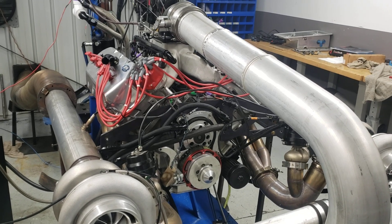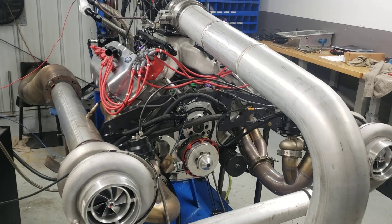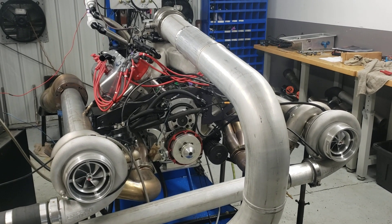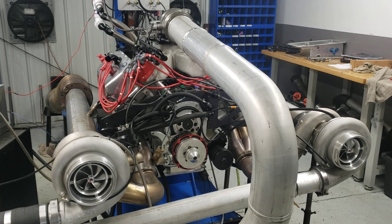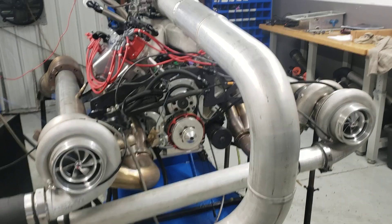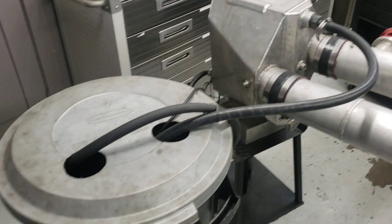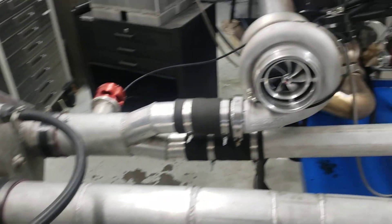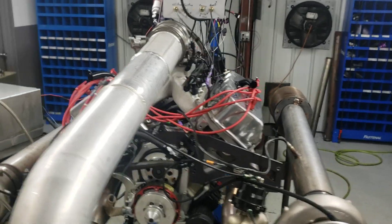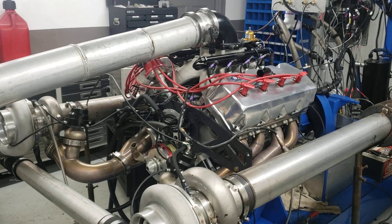He brought it to us to figure out the valve train, figure out why stuff was breaking, and then to dyno it and do the tune work. We fixed all the valve train issues and have that all sorted out. Now we're working through the pump gas tune, because this is a pump gas car and also a Q16 car. You can see twin 94mm turbos on a 528 cubic inch Hemi, intercooled, on pump gas — so 93 octane, which is what pump gas is around here, 92-93.